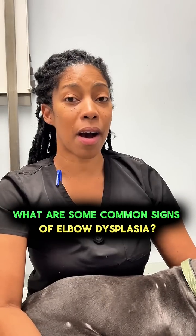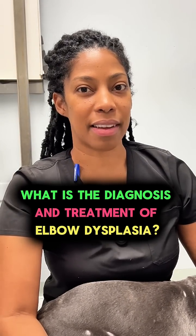What is elbow dysplasia? What are some common signs of elbow dysplasia? What is the diagnosis and treatment of elbow dysplasia?